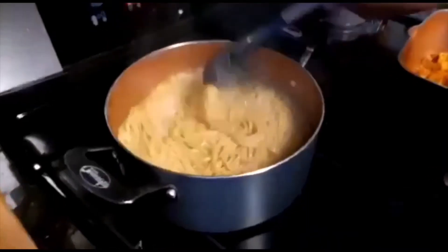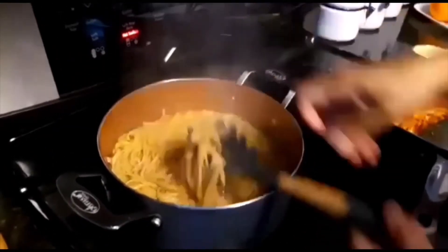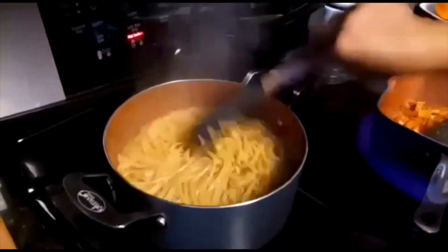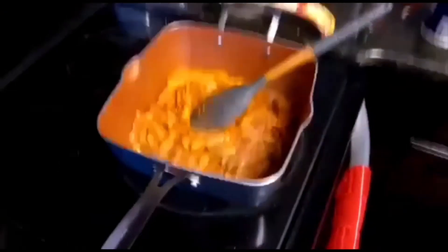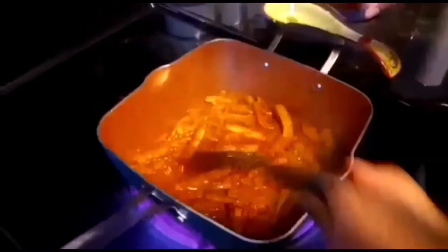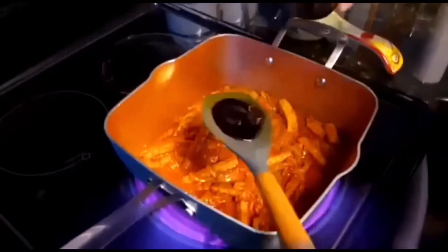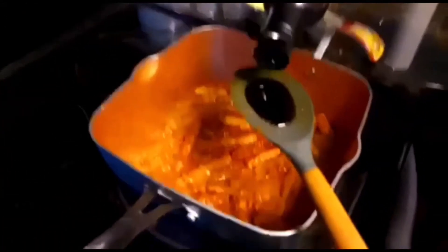I don't want it to be too soft. Perfect — as long as it breaks in one squeeze like that. So this is done. At this point I'll add about two tablespoons of teriyaki sauce.